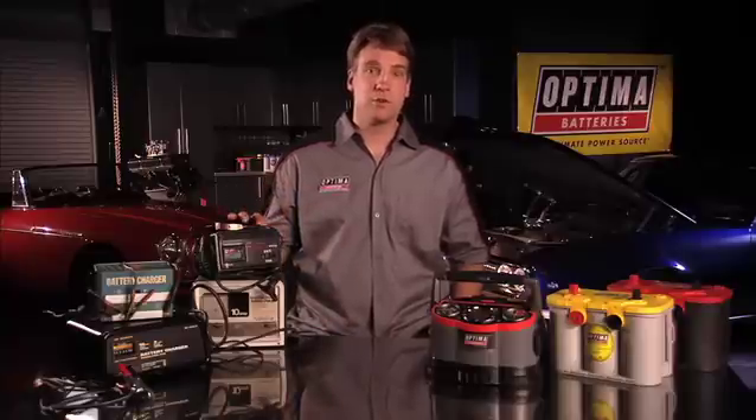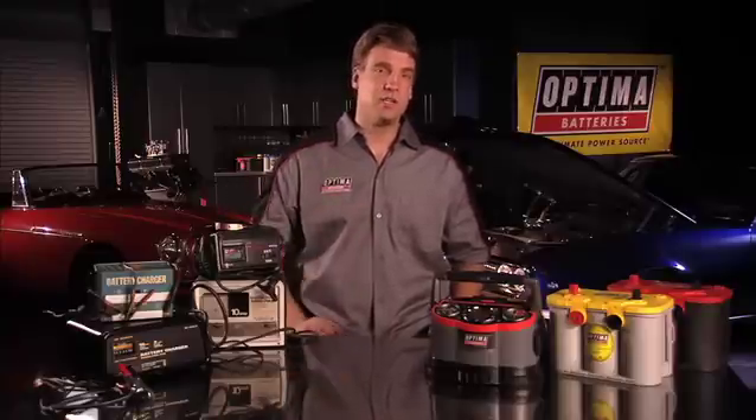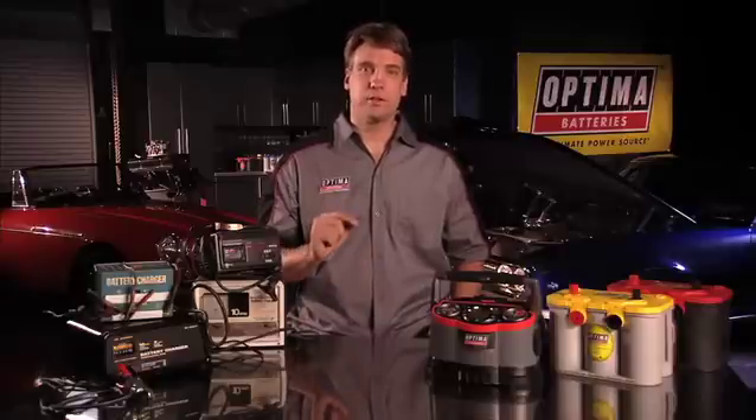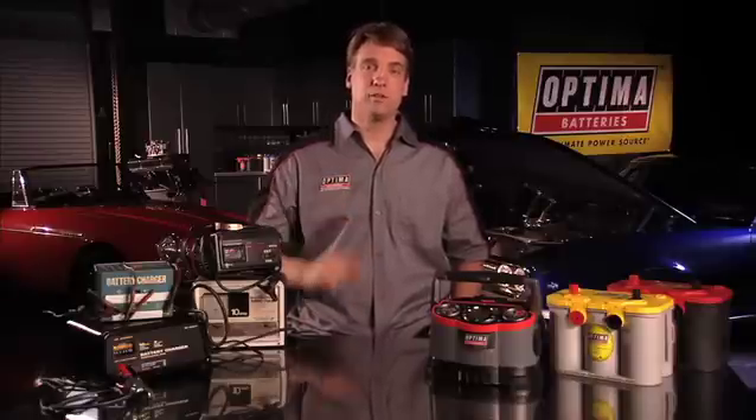There are some common consumer battery chargers that also have a gel or confusing gel slash AGM setting. Do not use this setting as it will not fully charge an Optima and it will damage it over time.